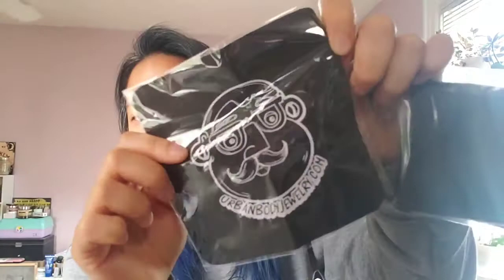First I want to check out this cool sticker pack thing that they sent — it was free, so exciting! I just love free gifts and I love stickers because I'm just a child and I love decorating. There's also a little jewelry cleaner with the Urban Body Jewelry mascot on it. That's cool.